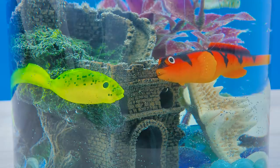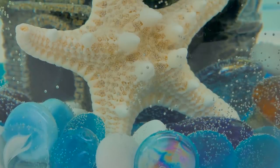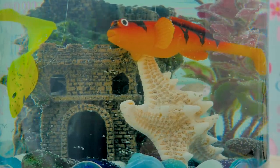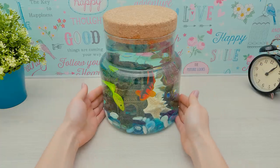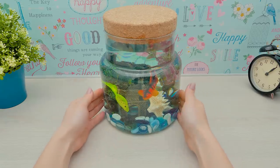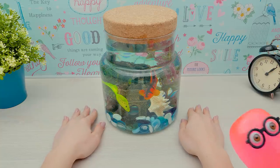Oh, they look so beautiful! Here, Sammy — your new fishbowl! Awesome! Guys, do you like this idea for a tabletop fishbowl you don't need to care for? Give us a thumbs up if you do, and subscribe to the channel to follow Sammy's new stories. And if you make a fishbowl like this yourselves, send us some pictures. Show us what you can make! Bye!